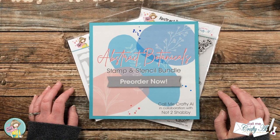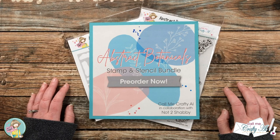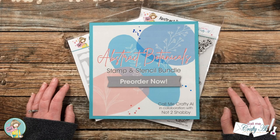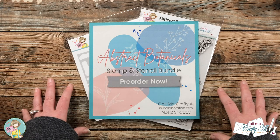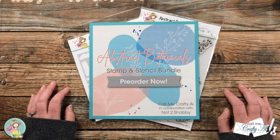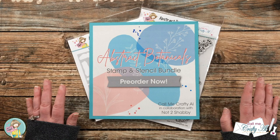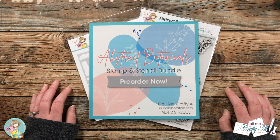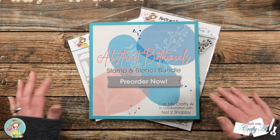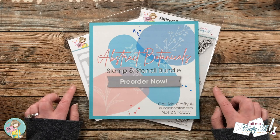If you have been following me on social media over the past few days or even here on the community tab, you know that I had some big news to share. Well, yesterday I let you in a little bit on the secret, and today I am here to reveal my Abstract Botanicals Stamp and Stencil Bundle in collaboration with Not Too Shabby. Today I'm going to make a quick card and show you how my products work, and as I do that I will tell you about the pricing, how you can pre-order, and even a special discount for you when you place your order by the end of the month.